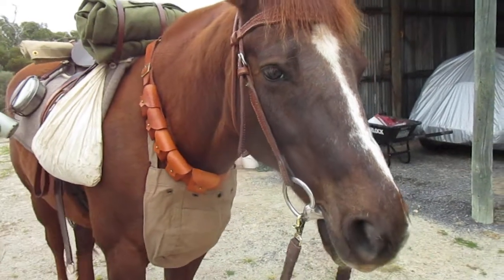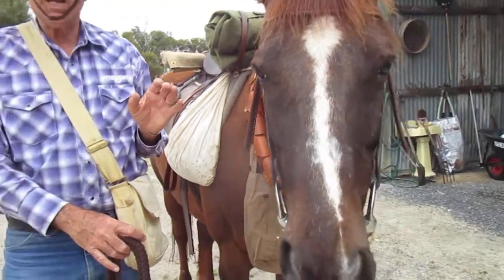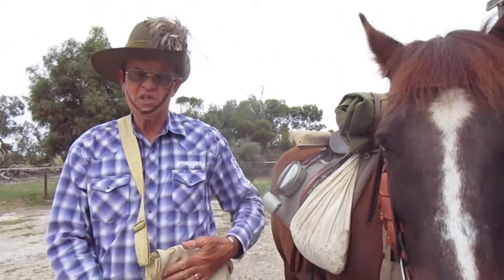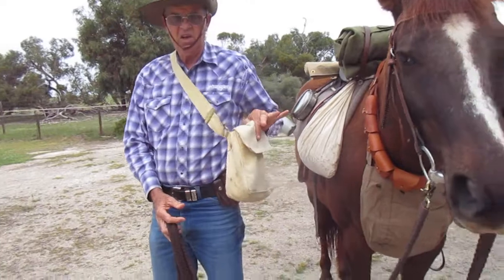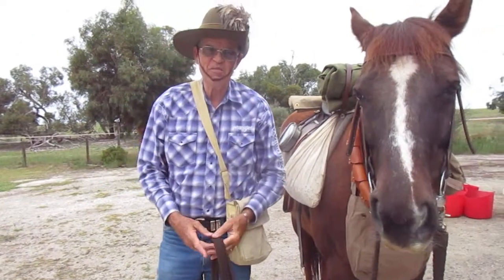We're going to talk about the man and what else is carried by the man. This was the 1914 issue backpack — but that's for some other time. Thanks very much.